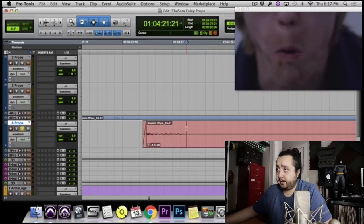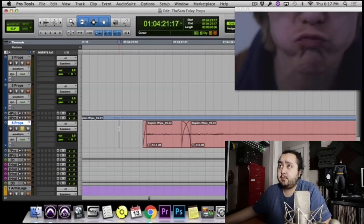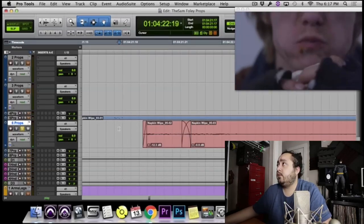So let's just turn it down here. Because we like the tail of it, we just don't like the beginning, right? At least I don't. It's too aggressive, it should have been a little better, but hey. That's not bad. That's another thing though, when you're doing foley, you really need to exaggerate the sounds.